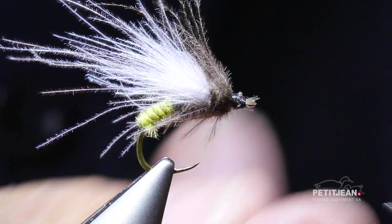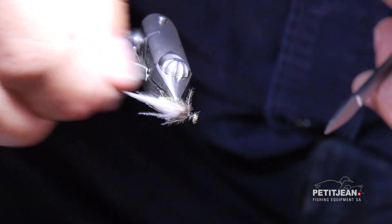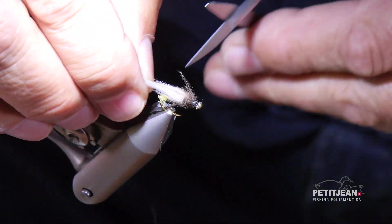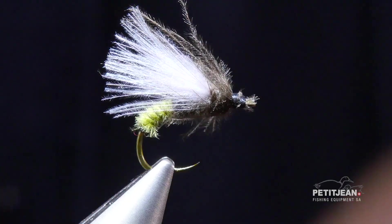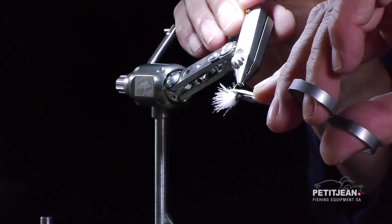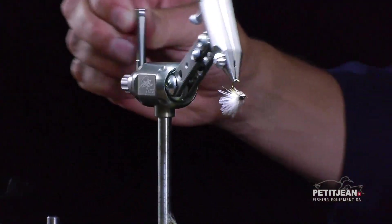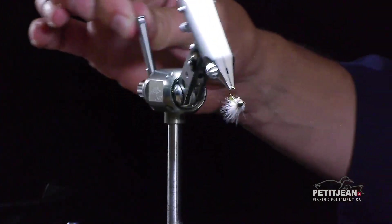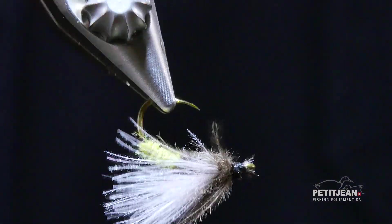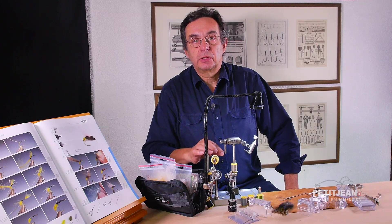Trim the tying thread and then the only thing we have to do is to adjust the length. Control that you have not too many fibers underneath so that it will float very close to the water. This is a very good pattern to imitate caddies. Thank you very much for your attention.